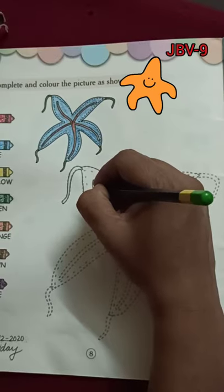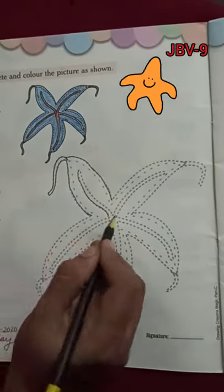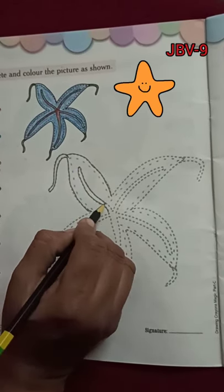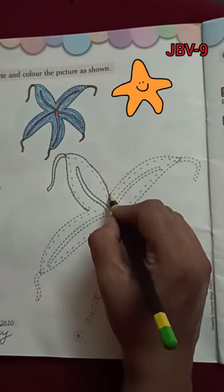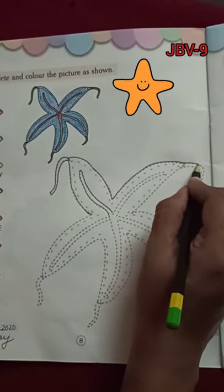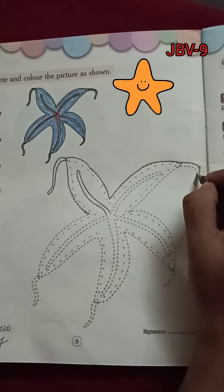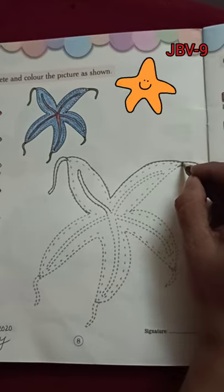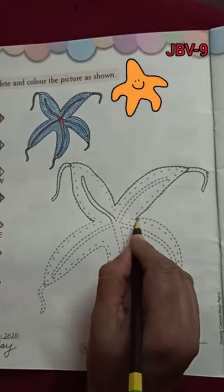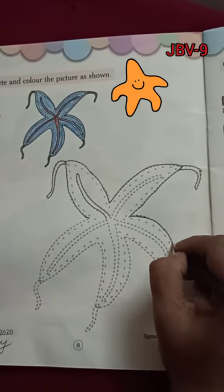Starfish, shoo-be-do-be-do-be-do, starfish, shoo-be-do-be-do-be-do. I'm a little starfish, small and cute. Slowly, slowly I move very slow. It's so much fun to swim in the sea, the star of the sea. Starfish!